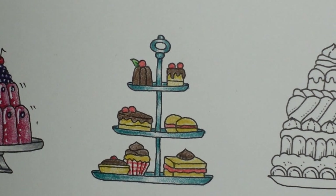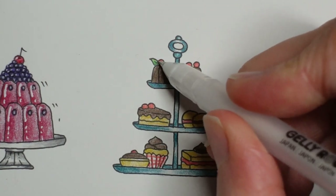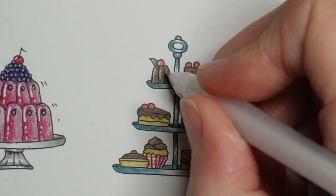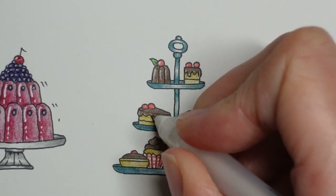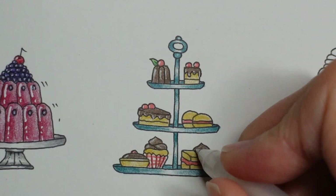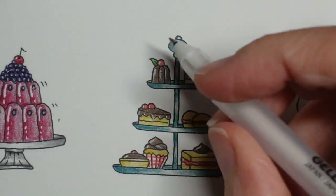Now we're going to do a little bit of white just to finish it off. I'm going to use the Jelly Roll 05, which is a nice narrow nib, to put some shine on our berries and our chocolate — just a little touch. What I would advise is to keep the shine on the same side of everything. The 05 nib gets blocked really easily. Do the shine on the same side of everything and then it looks like the light is catching it all in the right place. I'm putting all mine on the left.